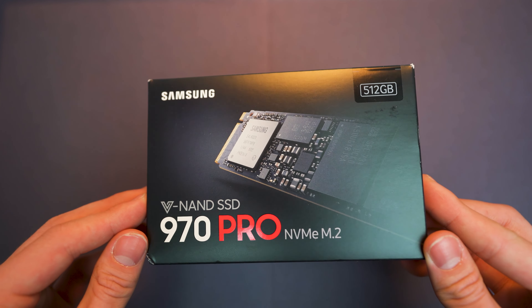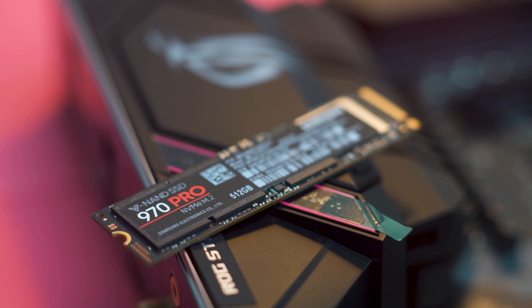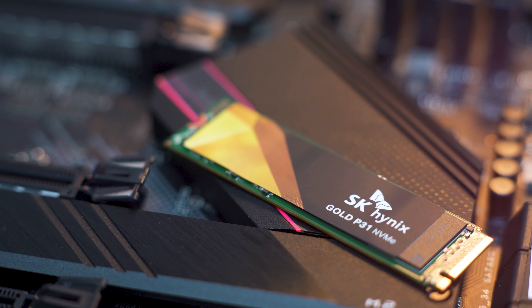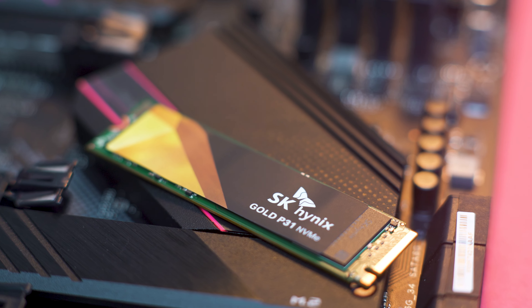For storage I'll mostly be using the drives I have in my existing computer, including the Samsung 970 Pro which will continue to be my working drive for editing. For the boot drive I got an SK Hynix Gold P31 SSD — and although it's not PCIe 4.0, I read that it has great random read and write speeds, which should be good for storing the operating system and other applications. Although it has an ugly green PCB, it'll be hidden under the motherboard M.2 cover. For the rest of the storage I'll put in my other SATA drives as well.